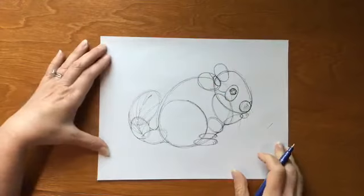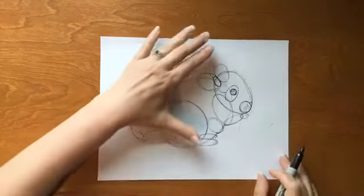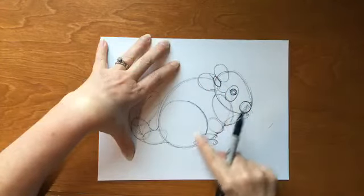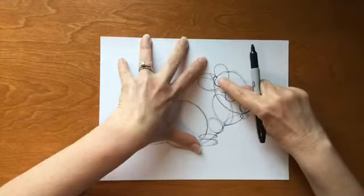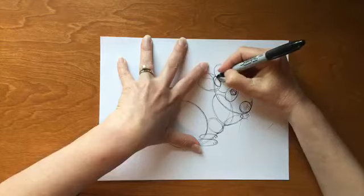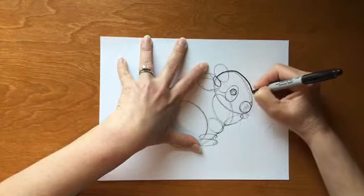Now that you've got that idea with your pencil, we are ready to switch over to our marker. Can you believe we drew it that quickly? It's pretty cool when you break something down into simpler shapes how fast you can do it. If you were to color your chinchilla, they have darker fur on the top and it gets lighter as it goes down, with a little bit of dark around the base of their feet. Let's start up on the cute little head, right where the face oval meets up with the second ear, and draw all the way around the little face.